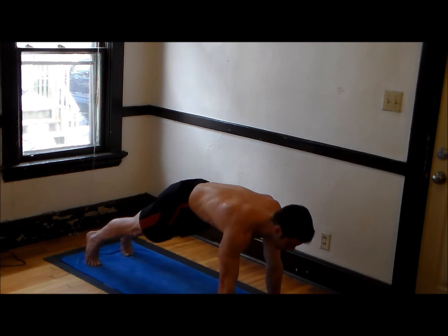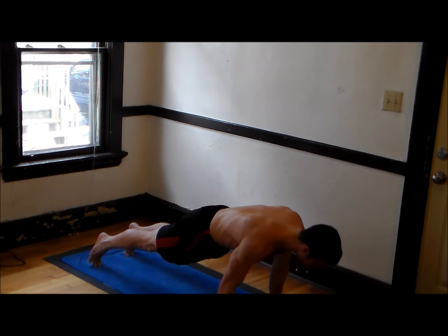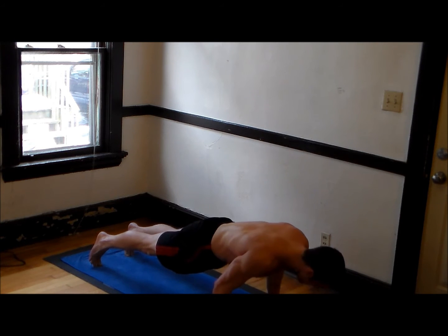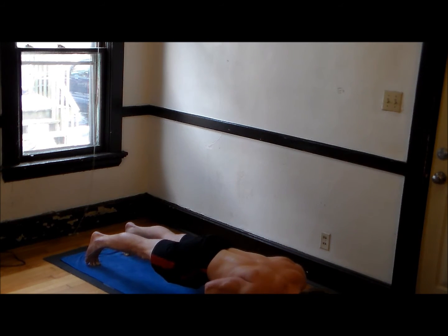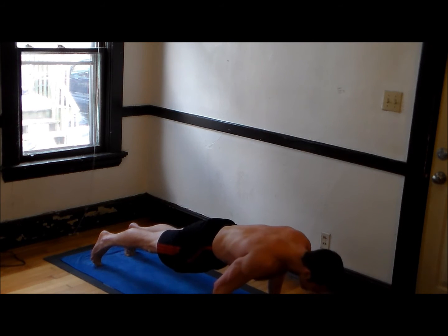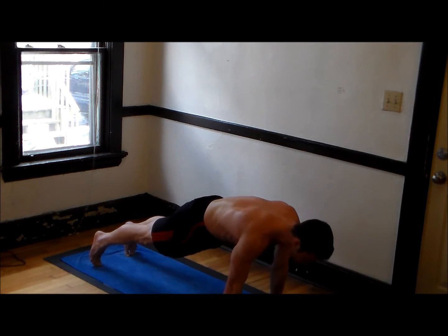We're going to do slow chaturangas here — lowering down to the ground, then pushing back up. Lowering down, pushing back up. Five, four, three, two, one. Back up. One, two, three, four, five. Down — three, four, five. Up — three, four, five. Down — three, four, five. Up — three, four, five. And push back into a down dog. There's some upper body strength to work on there.